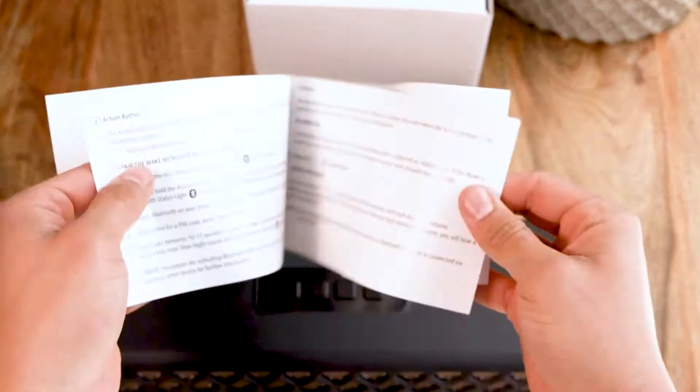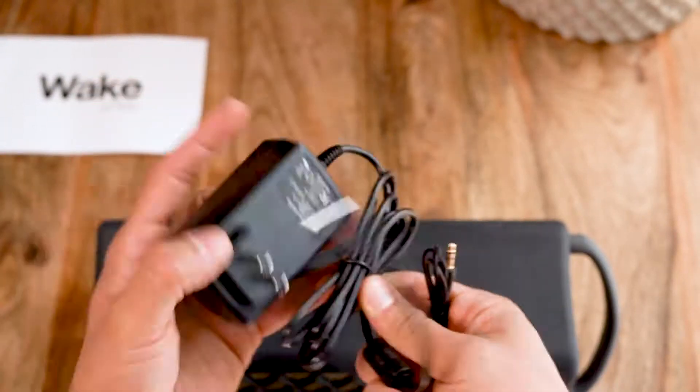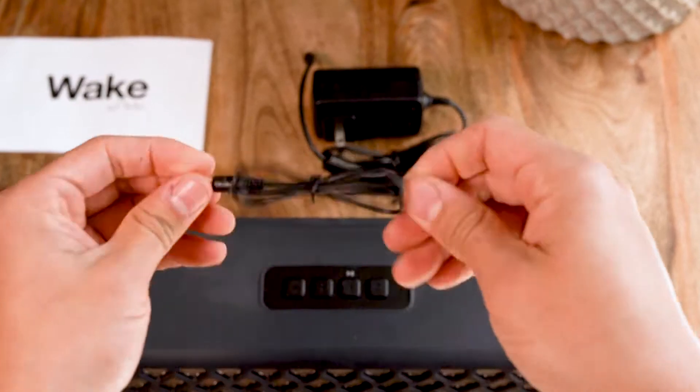The WAKE speaker comes with a manual, power cord, and aux cord.